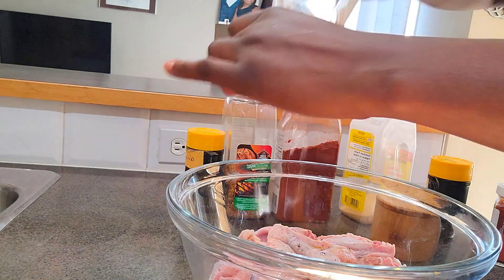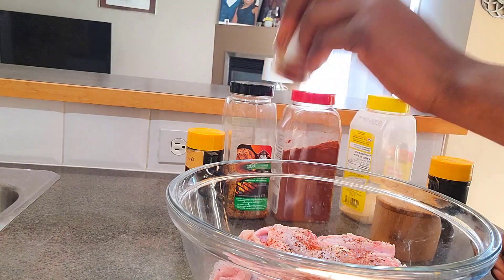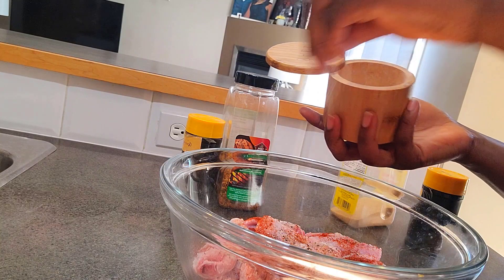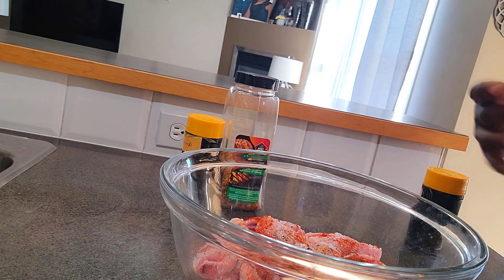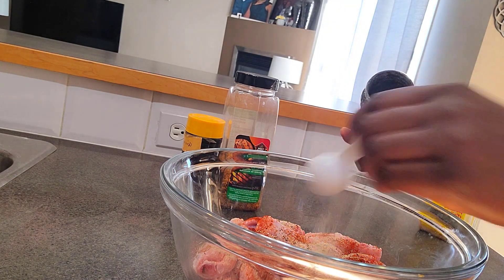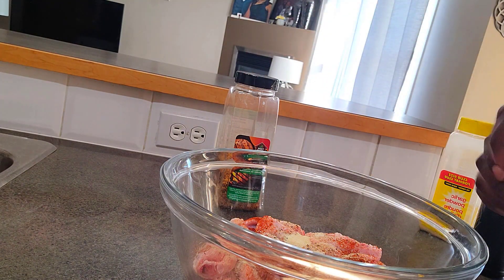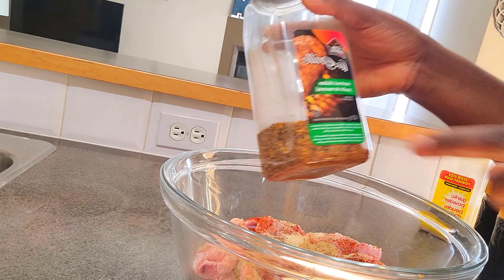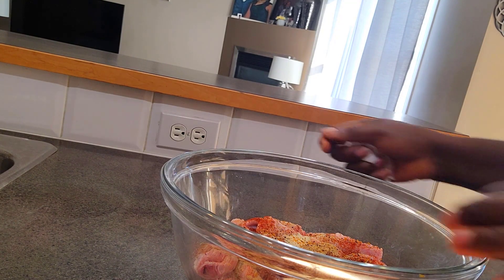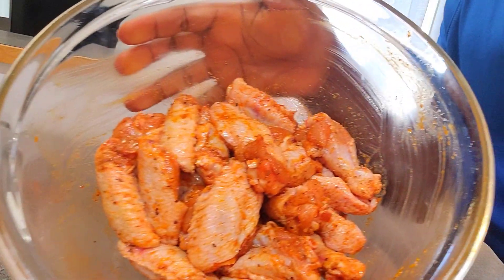Next I'm going in with some smoked paprika — I love the smokiness it brings to the wings. Then some regular paprika, some salt to taste, and you can also add some chicken seasoning. Then garlic powder, about half a teaspoon of onion powder, some ginger powder, and finally my Montreal chicken seasoning. I'll mix everything up to combine properly.